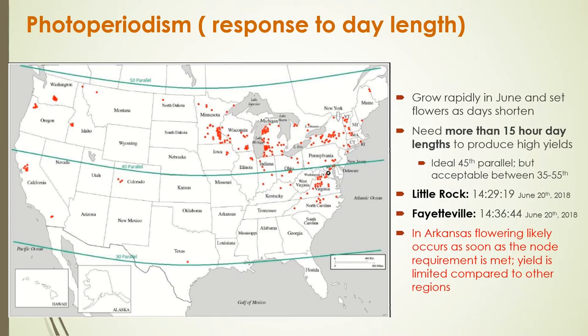Hops production is possible anywhere from the 35th to 55th parallel. For us in Arkansas, Little Rock's longest day length is around 14 hours and 29 minutes, and Fayetteville's is around 14 hours and 36 minutes — both occurring on June 20th in 2018. We'll most likely see slightly lower yields because we don't have quite long enough day lengths, with flowering occurring right around the time the node requirement is met.